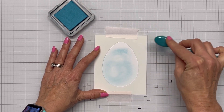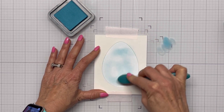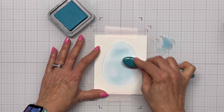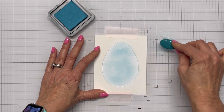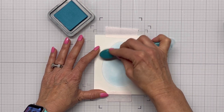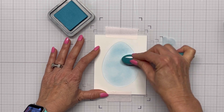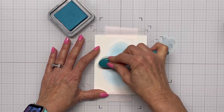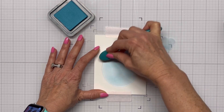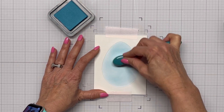I want just a light blue on this first layer of my egg, so I'm using the Speckled Egg for that. I'll just kind of go back and forth over it quite a bit until I get it how I want it.